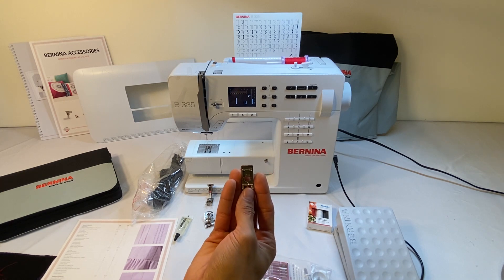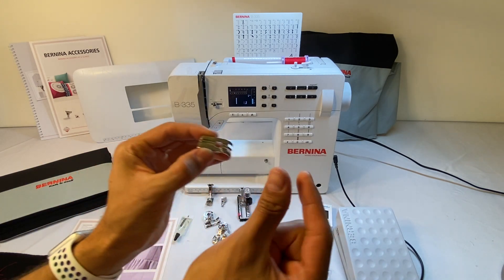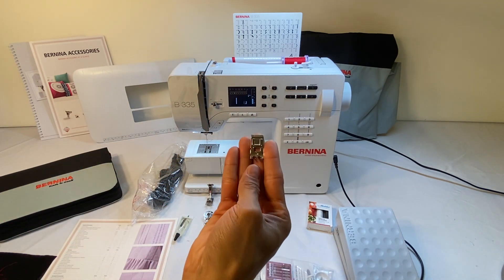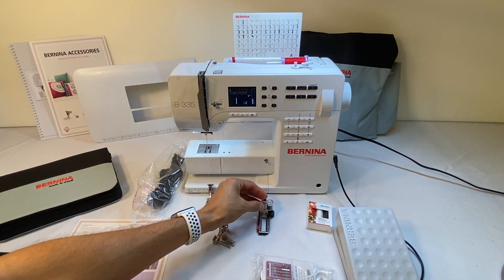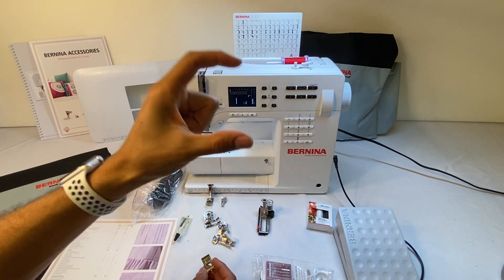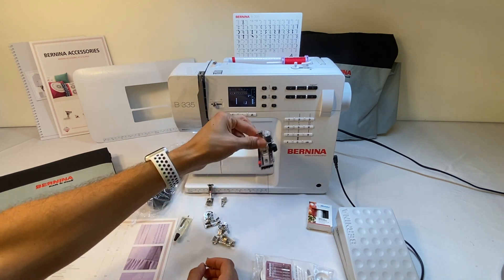3A is the automatic buttonhole foot which comes with the 335, while the 325 comes with a manual buttonhole foot — buttonhole sole number three. This one has the same little grooves underneath on the bottom to allow our satin stitches of our buttonholes to stay straight so they don't separate while you're stitching. This is the foot you'll use with the 325. With this one you have to mark the start and end of your buttonholes, measuring exactly where to start and finish — whereas 3A makes them automatically.